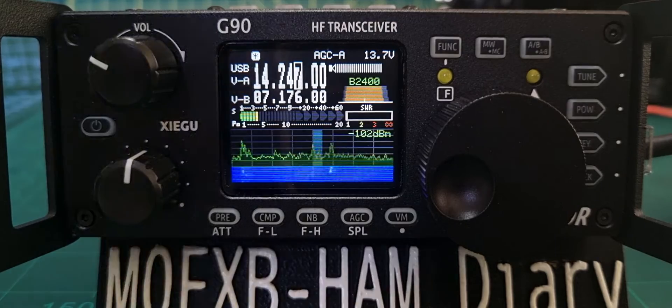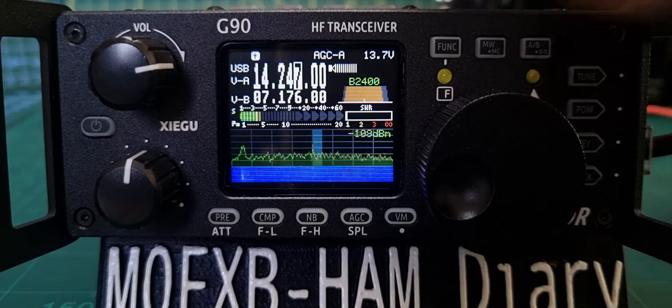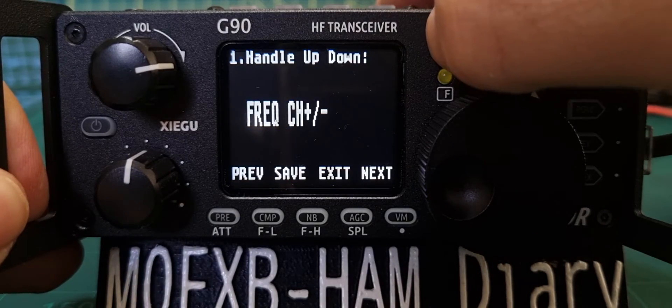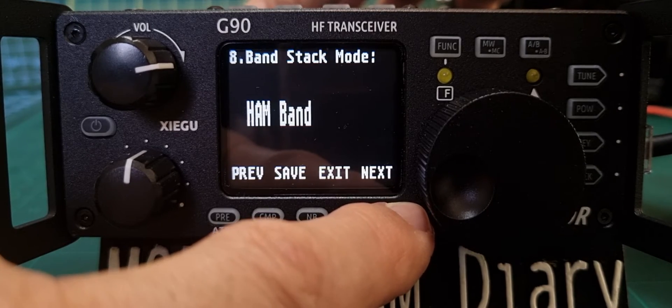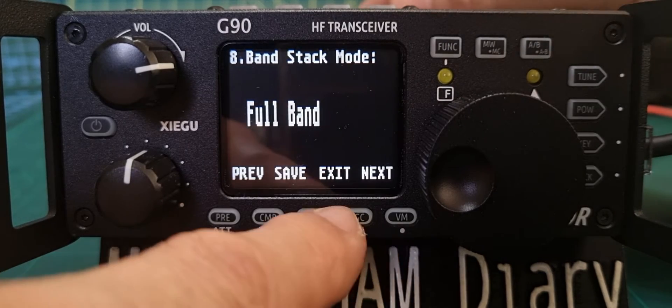It's a very loud speaker — good quality audio for a small radio. And then we can change it back just by holding down the F again and cycling across. That's worth knowing.